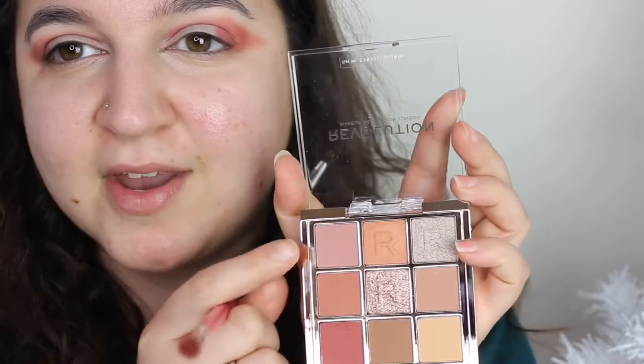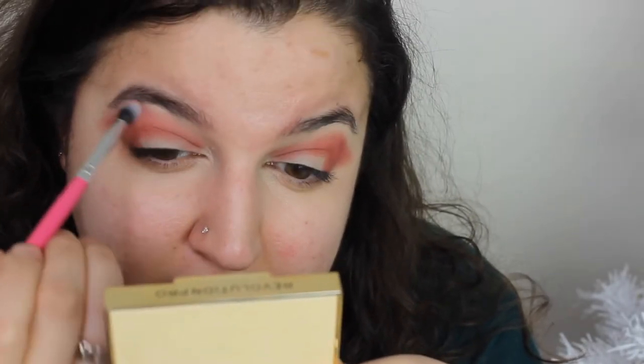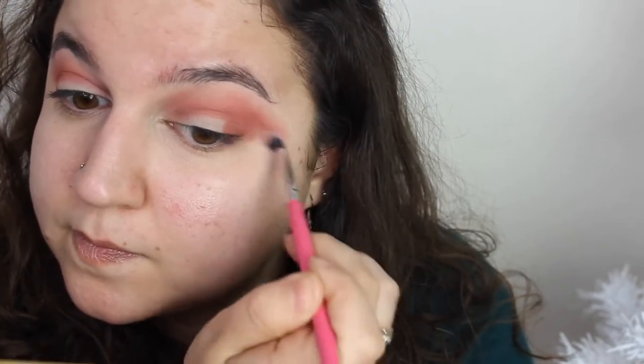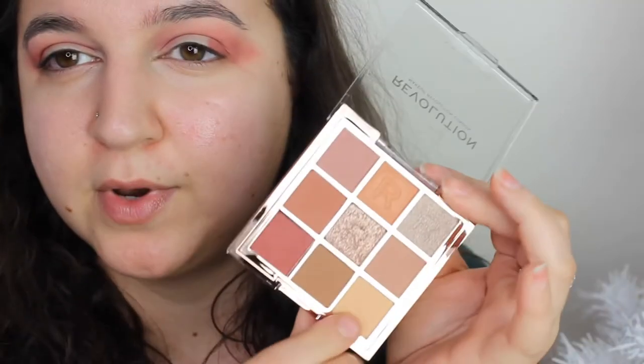Alright guys, remember - trust the process. We need to put a little bit more down. I don't want to go too high up. Then I want to take this pink shade and just blend it out. I'm going to spot clean this brush and just focus on the edges. Then I want to go in with this matte shade in the bottom corner, just below my brow bone.